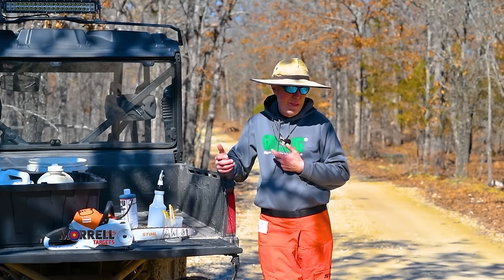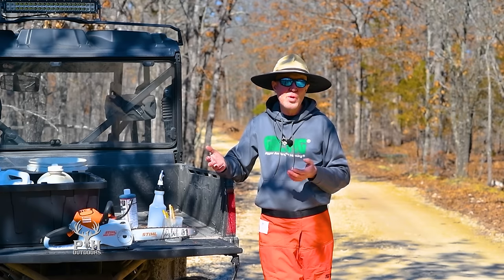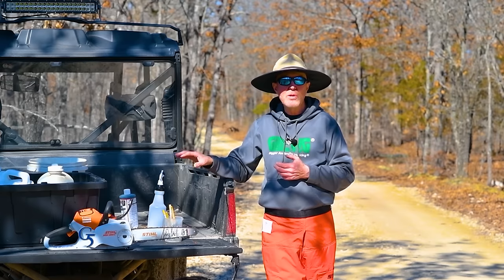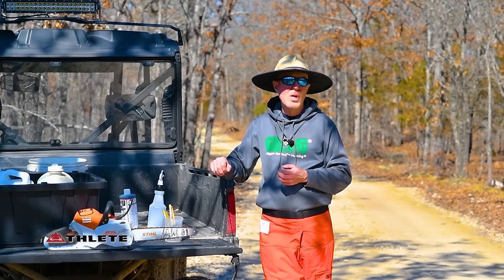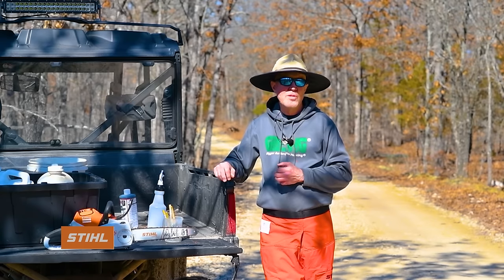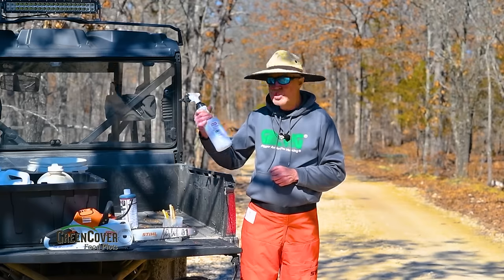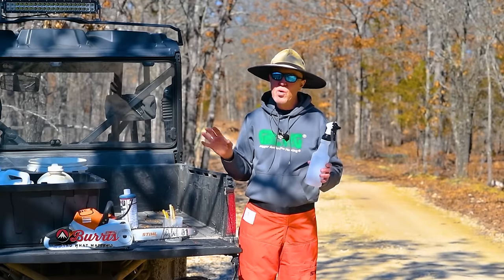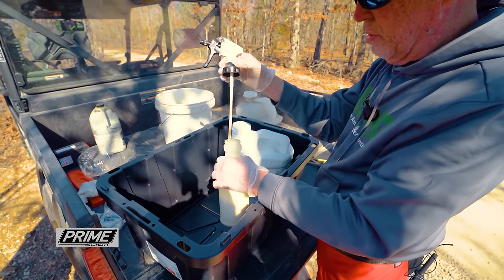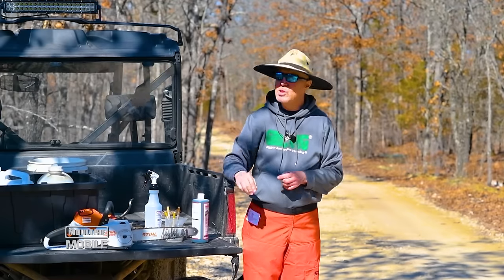I purchase mine online at the least expensive place I can find. I'm not in a big forestry area, so I can't buy these at the local MFA or farm store — they sell mainly ag products, not tree or timber products. You can buy these online, and a little bit goes a long way. A quart squirt bottle full will cover a lot because you're only using a milliliter or two per tree. I mix in a plastic tub over the road here at The Proving Grounds so that if I accidentally spill some, it's contained and I can dispose of it safely.